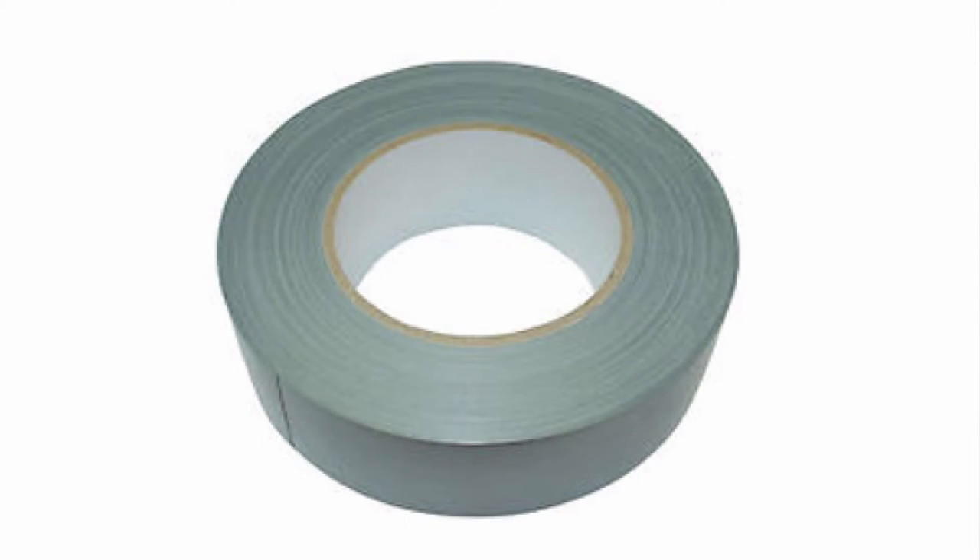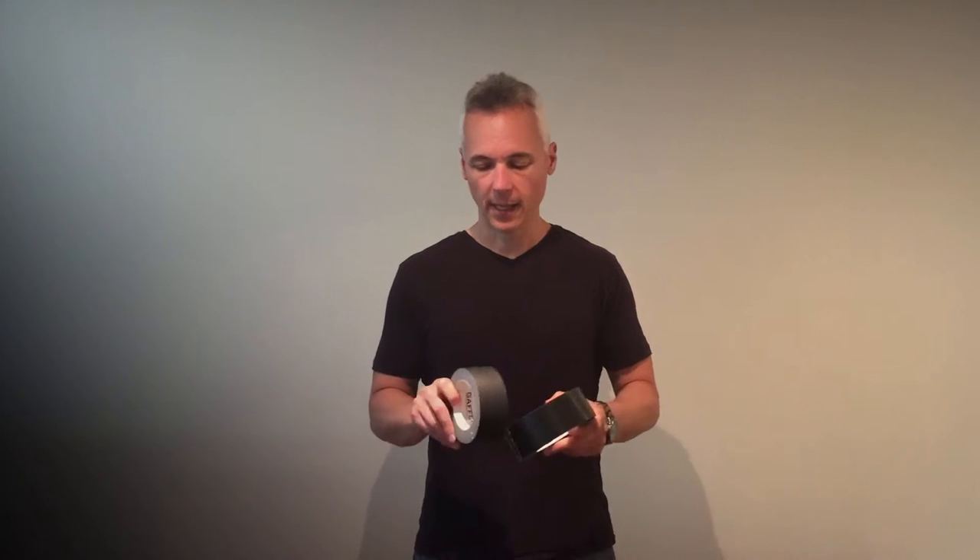Hey, this is Marty from Gaffer Power and I want to show you guys the difference between gaffer tape and duct tape. This is a question we get lots of times. In terms of colors, most people are familiar with duct tape being in silver or gray. In this case I've got a black duct tape, and gaffer tape comes in a variety of different colors.